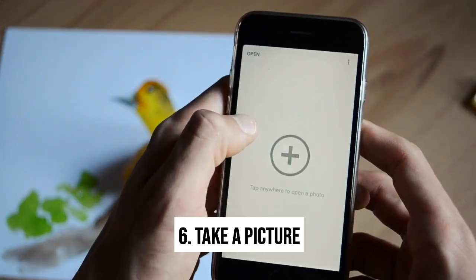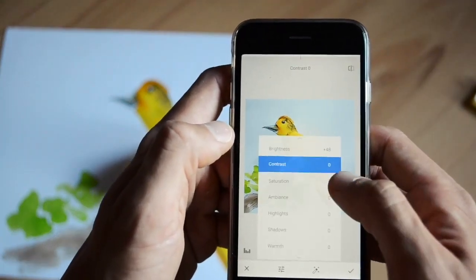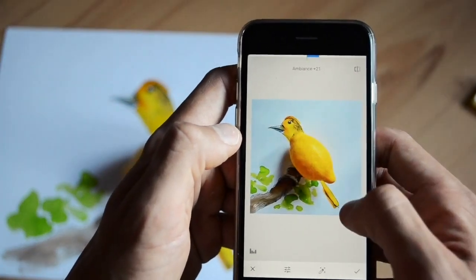After taking the picture, I recommend using the app called Snapseed, where you can play with the brightness, contrast, saturation, ambience, highlights, or shadows to make it look more natural.